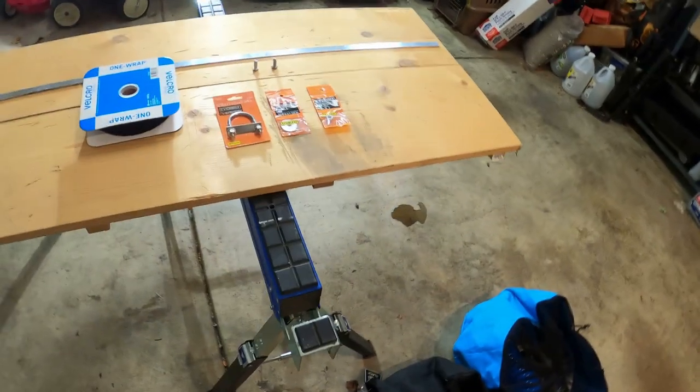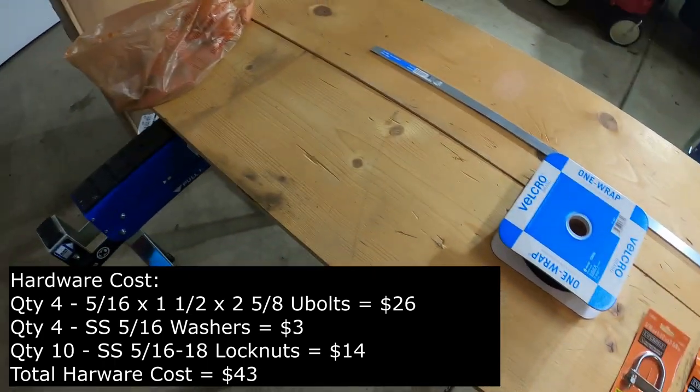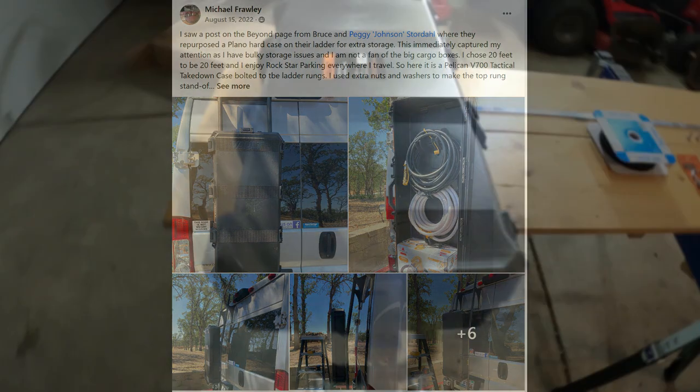This particular project will be using various hardware to install the case. I want to give proper credit to an individual I follow on Facebook for the idea of putting a plastic container on the back of the coach. The Facebook post was from Michael Frawley, who posted pictures showing how he mounted a Pelican case on the ladder on the rear of his coach. I took that idea and made some adjustments to fit my needs. I've posted a picture of the Facebook post so you can research it if you'd like.